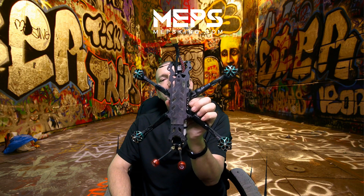Hey guys, so today we're going to be taking a look at my 7-inch long range build. I'm going to be taking the top off and showing you what's inside and where I put things, and then we're going to take it for a test fly. So let's get started.